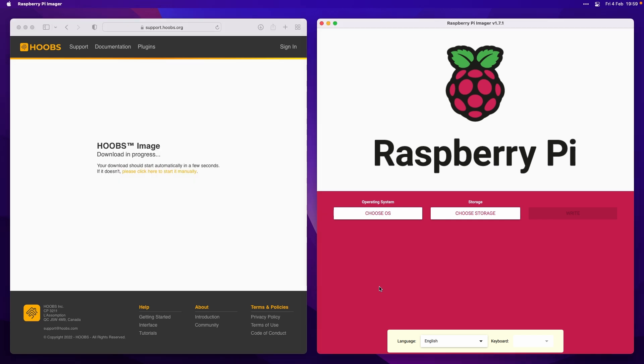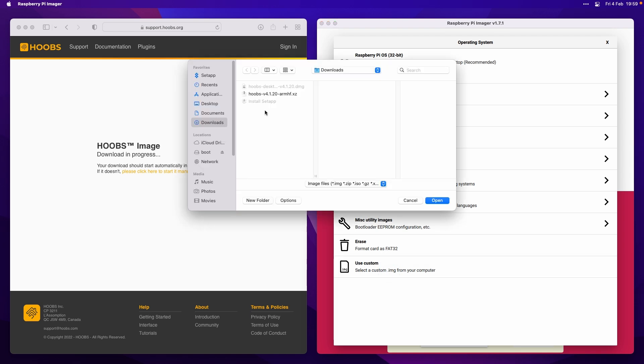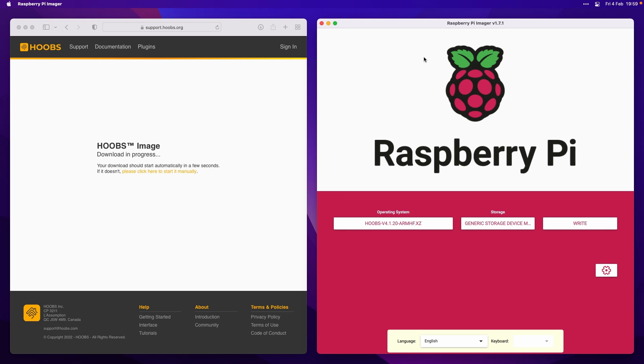Once the image is downloaded, you'll need to burn it to your SD card. First, insert your SD card into your computer, and then using an app like the Raspberry Pi Imager or Balena Etcher, you can burn it. I'm going to use the Raspberry Pi Imager — in the Choose OS section, come to Use Custom. Then in your Downloads folder, choose the Hooves file you just downloaded. It will have an XZ extension at the end. Click Open, then click Choose Storage, select your SD card that you inserted, and then press Write.